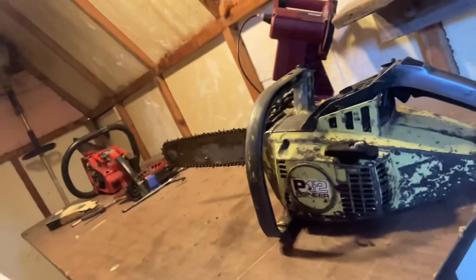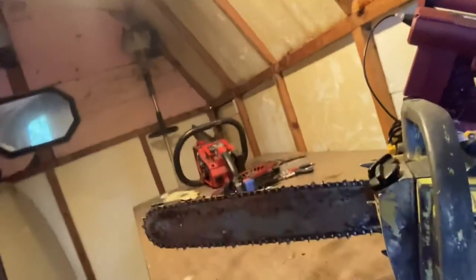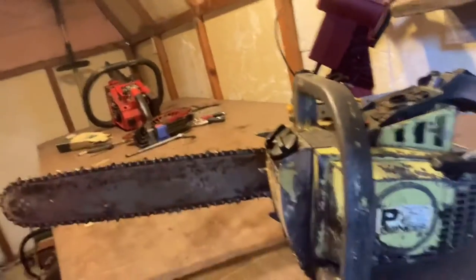I pulled out the old Pioneer — this was my high school project saw. It does run, it's pretty loud, but it does run. Plan to get some parts for it soon. I got the whole rebuild kit for the other 372 XPX.